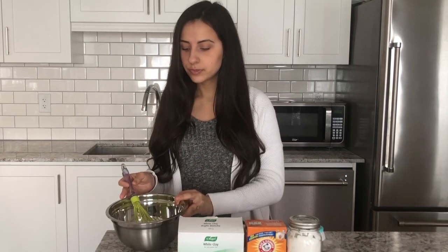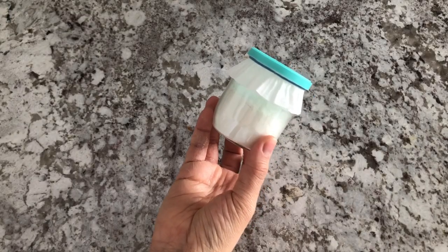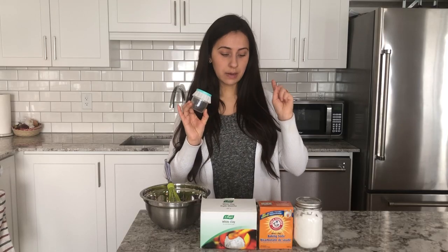You're also going to want to use a bowl and a whisk, and you're going to need some containers to store your body powder in. You can use some salt and pepper shakers — you can buy these at the dollar store. If you want to make your own, it's super easy. I use a recycled yogurt container with a cupcake liner, a rubber band, and a pin, so I'll show you how to do that as well. It's super easy, so let's get to it.